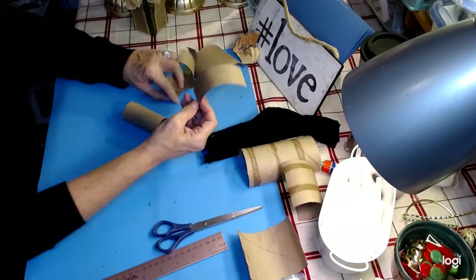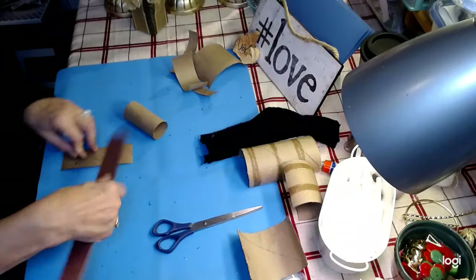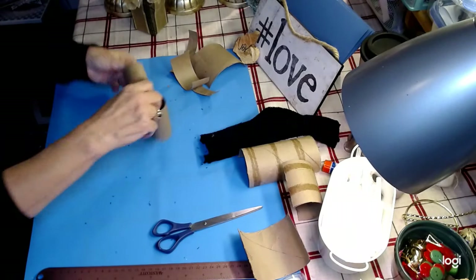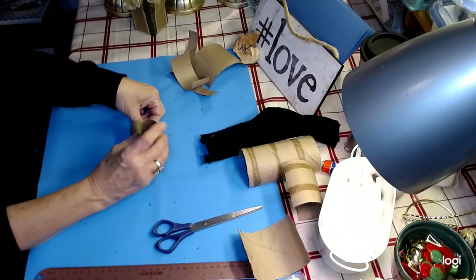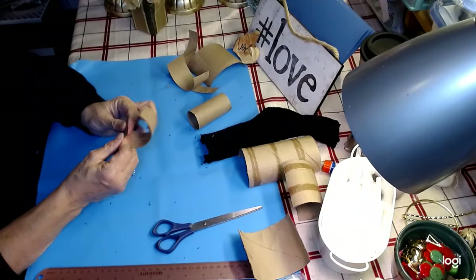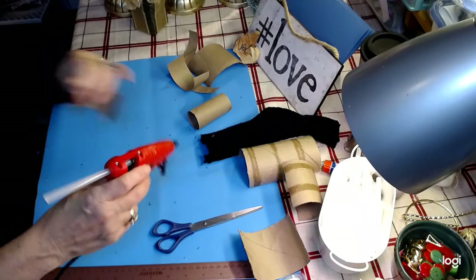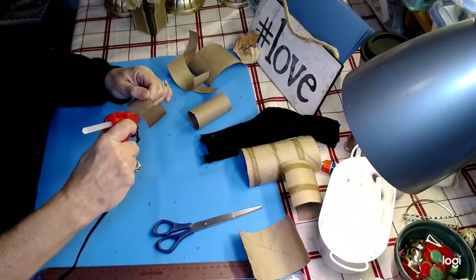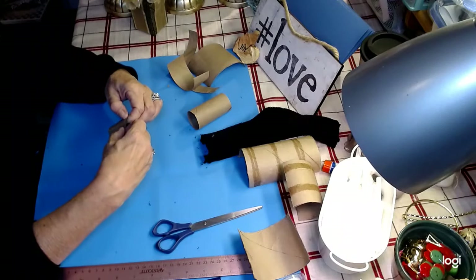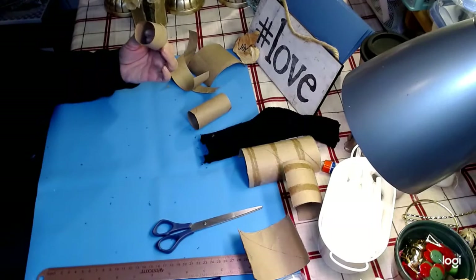Then you're going to take your one-and-a-half-inch piece. You're going to put your glue here — just draw a bead of glue. I'm doing mine about a quarter inch, but that is not set in stone. You can do a half inch; it's however large you want your boot to be.